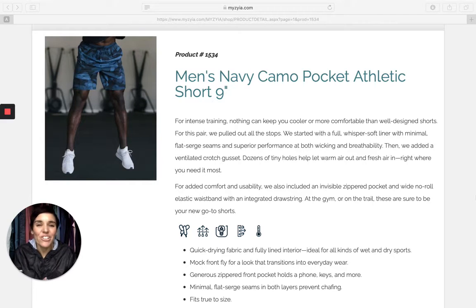Hey everybody, how are you? Angie Bradley here with another Ziya Active product review. Doing another one of our men's items. I just literally received these in the mail from my husband. Open them up — I'm going to show you guys because I'm absolutely so excited to send them to him.